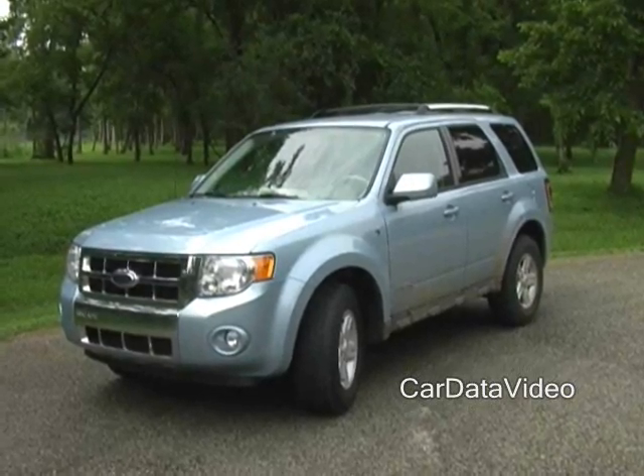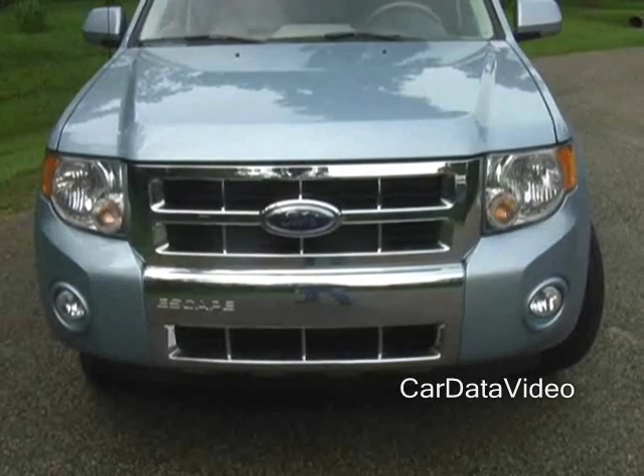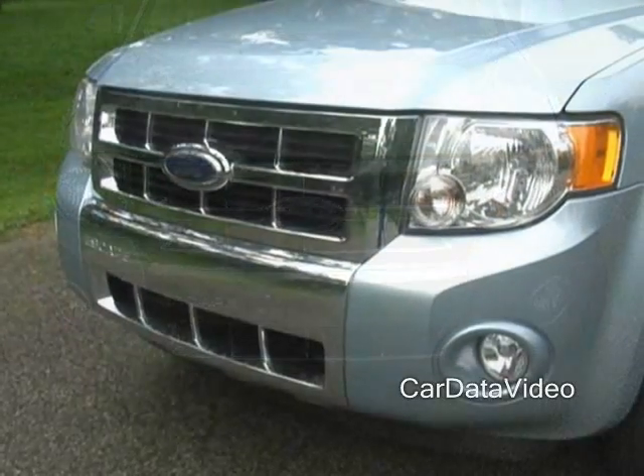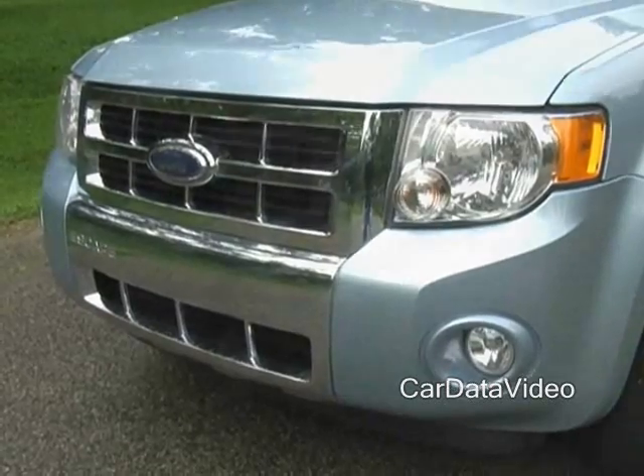Hey, this is Kelly from Car Data Video here to show you the new Ford Escape Hybrid for 2008. This is the upgraded version of the Hybrid. They've done some restyling on it, which is nice. They've refined the suspension and done some other things to really make it a more enjoyable vehicle than it has been in the past.